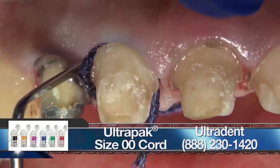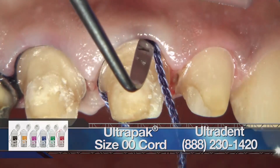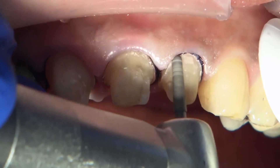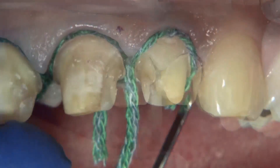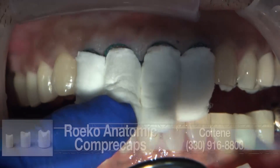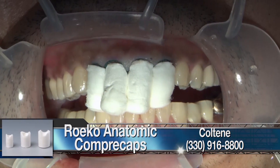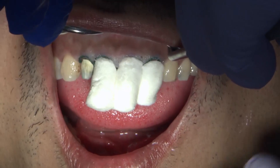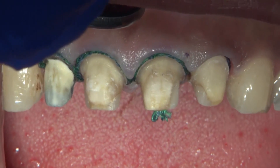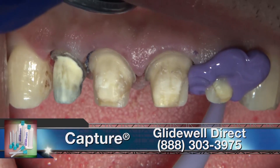The two-cord technique is utilized so that we can capture the margins. Once the first cord is placed, we'll go ahead and refine our margins and make sure that we have nice, clean, visible margins. Then the second cord is placed along with some cotton rolls or Compre Caps. I really like using these Compre Caps because the pressure on the tissue helps the retraction and also helps with hemostasis around those teeth. After a period of three to four minutes, we can go ahead and remove that second cord and inject the light body and medium body impression materials.